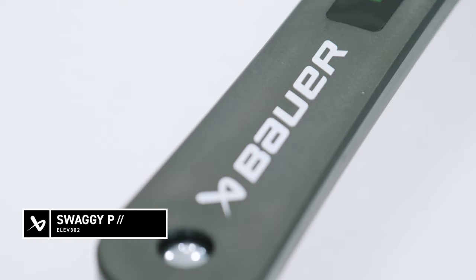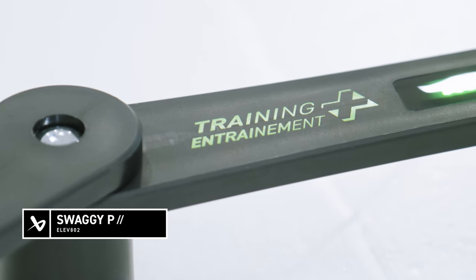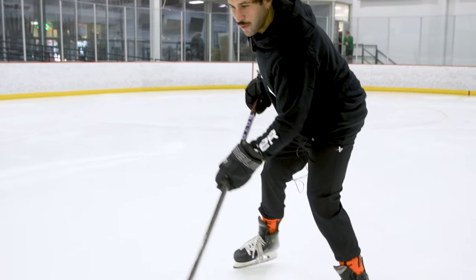What's up everyone, Swaggy P from Elevate O2. I just unboxed the Bauer Digital Reactor Stick Handling Trainer and this thing is awesome. Love this device.